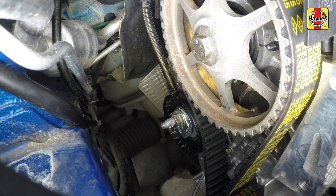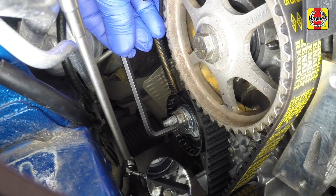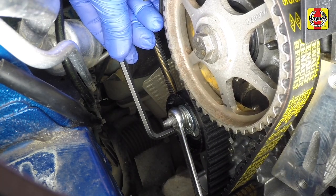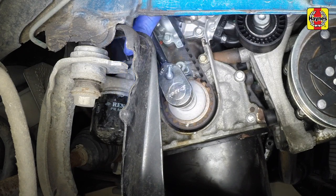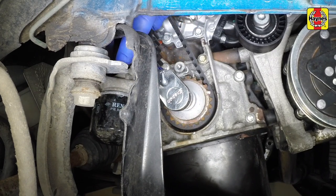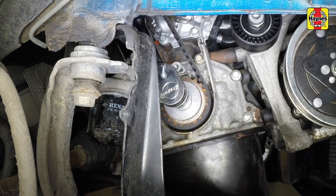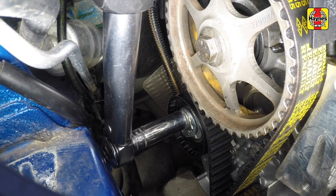Remove the tensioner locking pin, then rotate the tensioner anti-clockwise and align the index pointer with the notch in the backplate. Hold the tensioner stationary and tighten the retaining nut. If removed, temporarily refit the old crankshaft pulley bolt, remove the crankshaft locking tool, then rotate the crankshaft six complete revolutions clockwise and realign the camshaft and crankshaft timing marks. Fit the Allen key then loosen the tensioner nut and turn the eccentric hub until the index pointer is in the middle of the notch in the tensioner backplate. Tighten the tensioner nut to the specified torque.